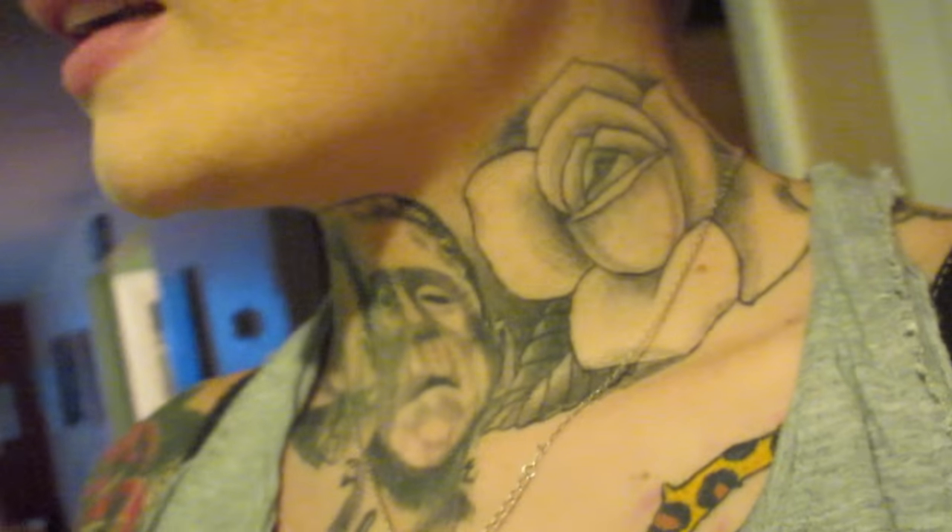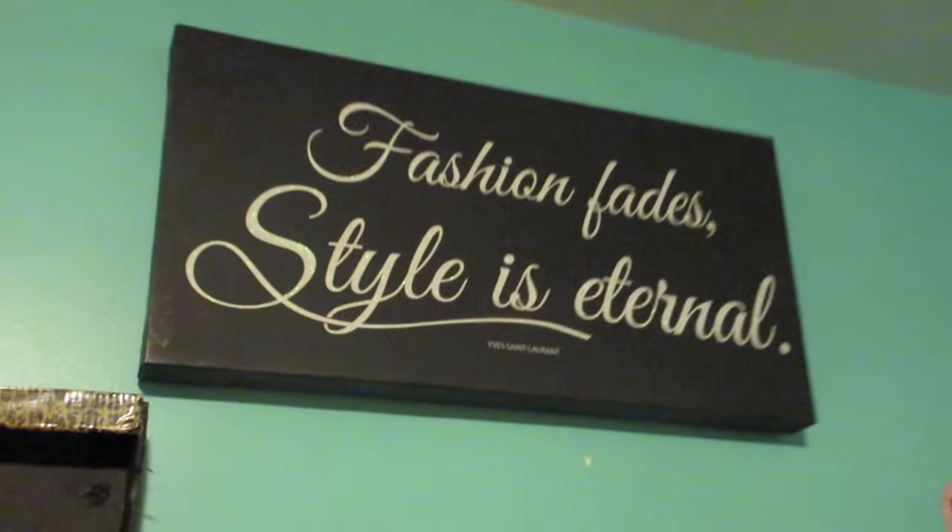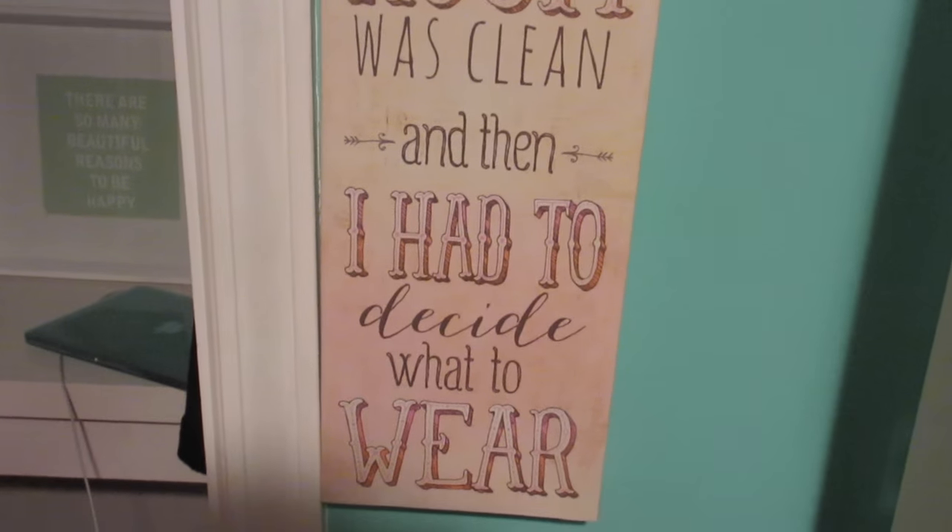I filmed a beauty room tour today and ended up getting some stuff for the beauty room. I got this sign that says 'Fashion Fades, Style is Eternal' — a quote by Yves Saint Laurent — and I love it, perfect for my little corner. I also got this one because it made me laugh: 'My room was clean and then I had to decide what to wear' — story of my life. And I just got a six-pack of Puma socks because I needed new socks.